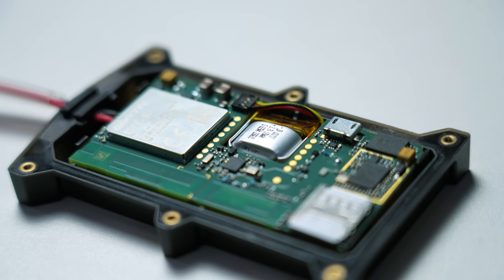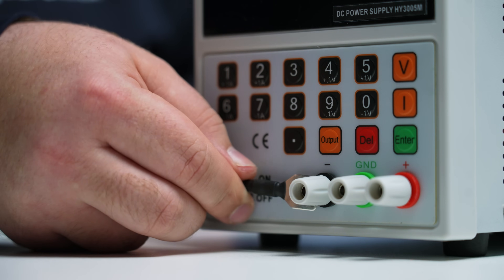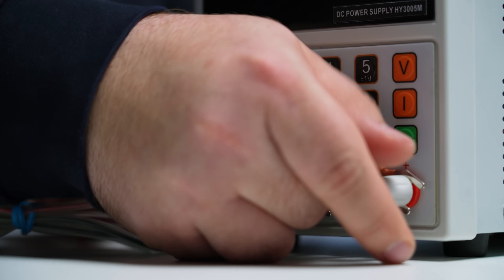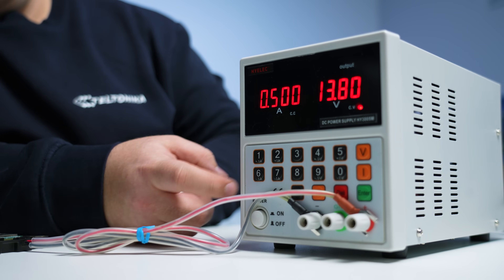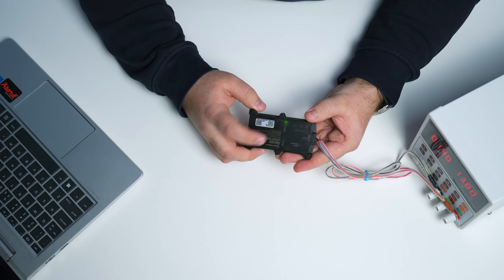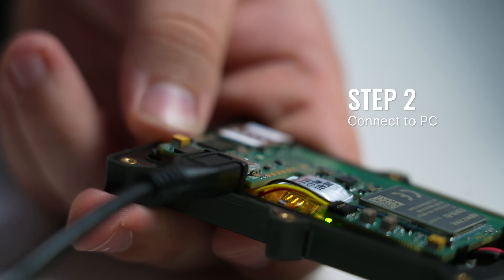After these steps, you can close the device's casing. However, we will leave it open to access the USB port. Power up the device with a DC voltage power supply using the supplied power cable. LEDs should start blinking. Connect the device to a computer using a USB cable or Bluetooth connection.